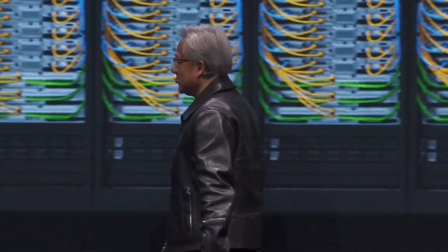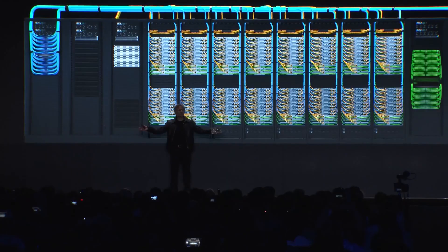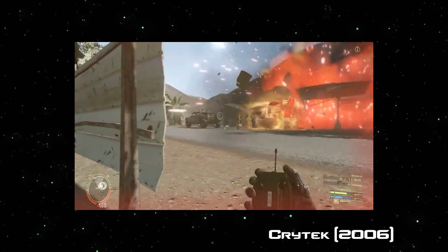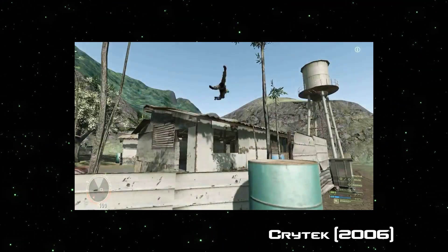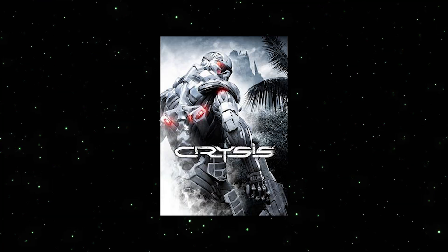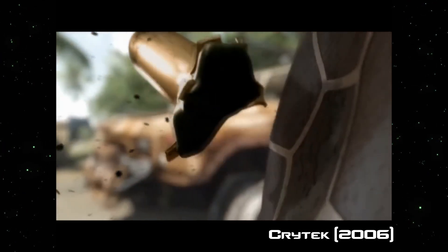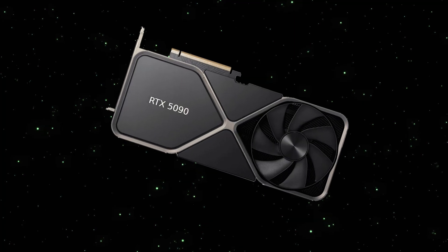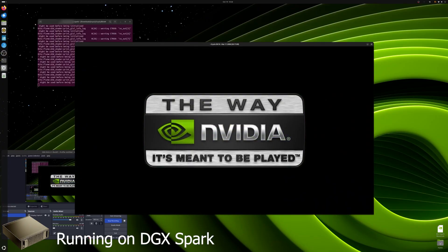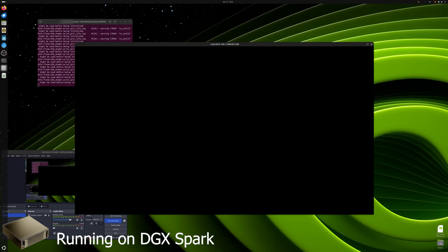Despite being a lot smaller, the Spark has five times the compute power as the DGX One while only using one percent of the power. I wonder if this can play Crysis — only gamers know that joke. Crysis was a game that came out in 2007 with cutting-edge graphics, but you couldn't even go to Best Buy and get a computer capable of running it at max settings. Now, 18 years later, you can buy an Nvidia workstation for your desktop.